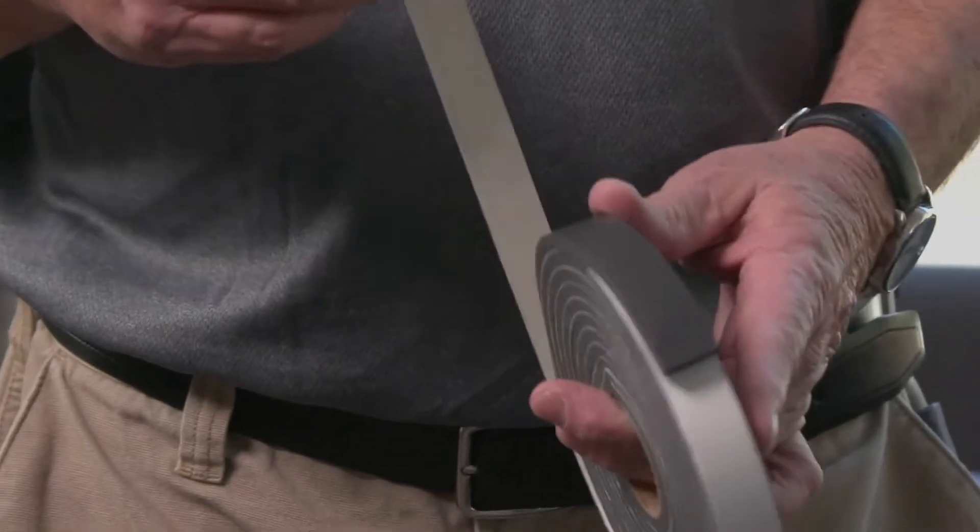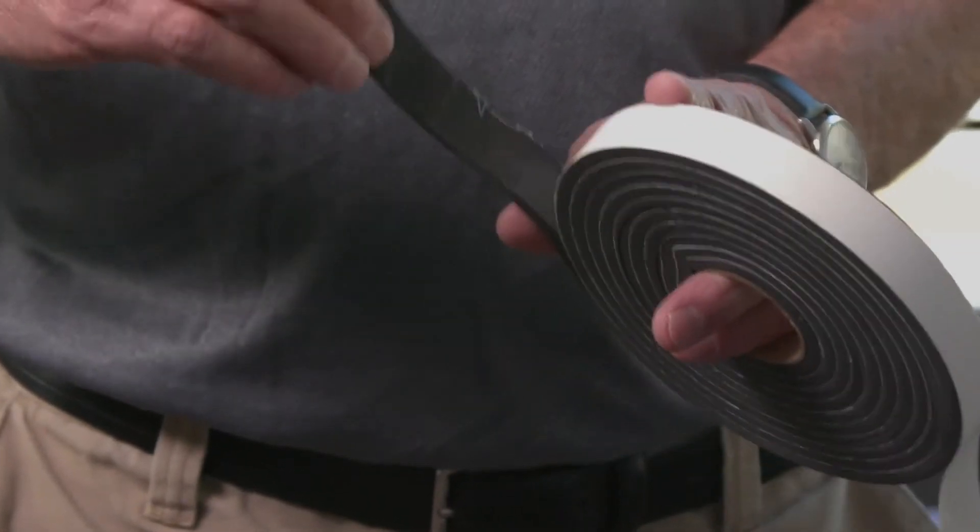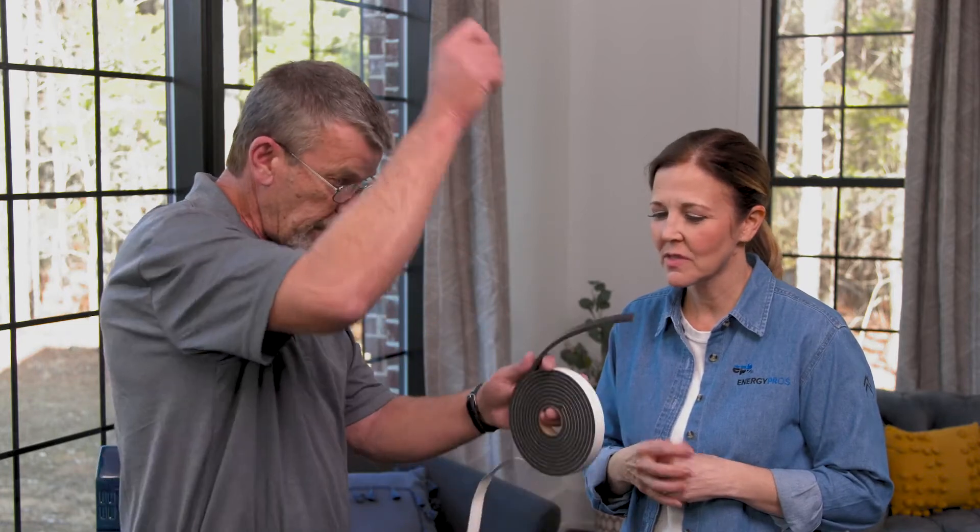And it seems like it's easy to use too. Yes, it's called the peel and stick. What it is — if you notice, it's sticky on one side, and when you peel this off you just stick it and run it down your door and cut it off to your length.